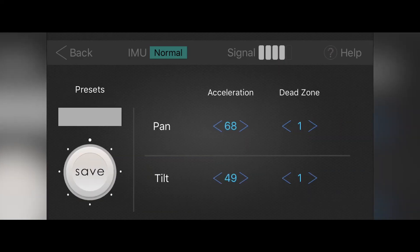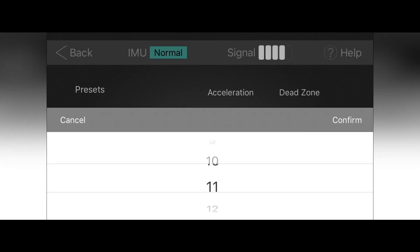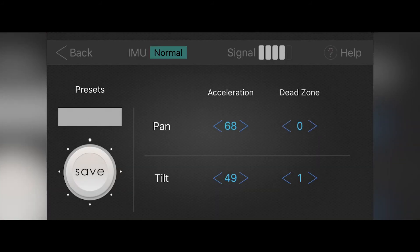In motion tuning you have three items: dead zone, acceleration, and presets. Dead zone is the window that you're allowing to move about without affecting the orientation of the camera. With a dead zone of 1 for pan and tilt, there is no leeway — it's very responsive and even the slightest movement will turn with you. Setting the dead zone to 30 gives you a much larger window to move about without changing the camera orientation, although once you hit the end points it will respond to your motion. This is great if you're running behind a character and moving about with your hands but don't want to affect the camera orientation. You can fine tune the dead zone all the way down to zero, where even the slightest movement gets a response from the gimbal.